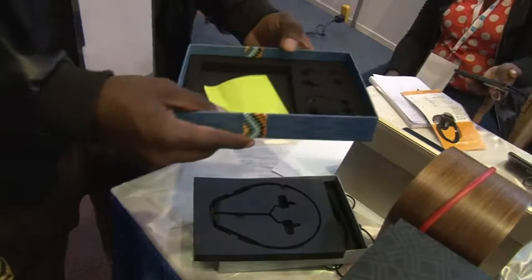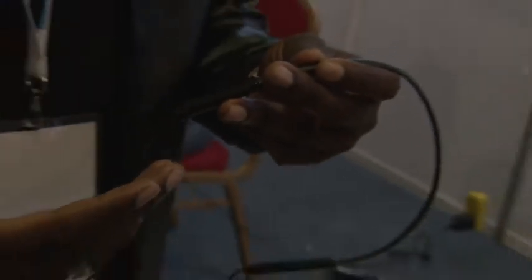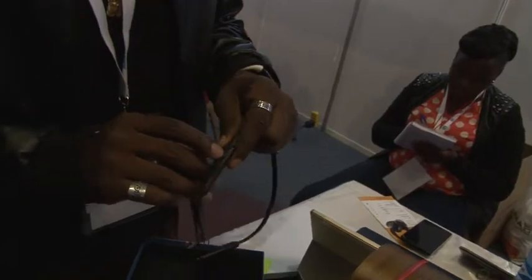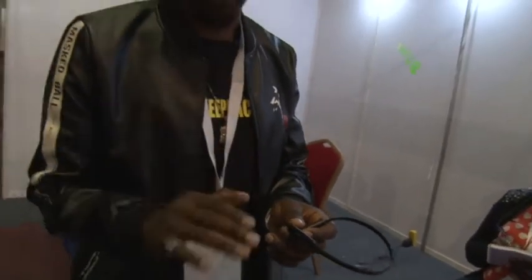Inside the packaging there's an inner section where you have your accessories, especially the ear wings and ear buds. There are buttons on the device — a plus and a minus. To pair it, switch it on and you'll hear a welcome note saying 'Welcome to the world of Pace.' Hold it until it says 'Pace is ready to pair,' then check your phone's Bluetooth and you'll see the name PaceMate — and then you're ready to connect.